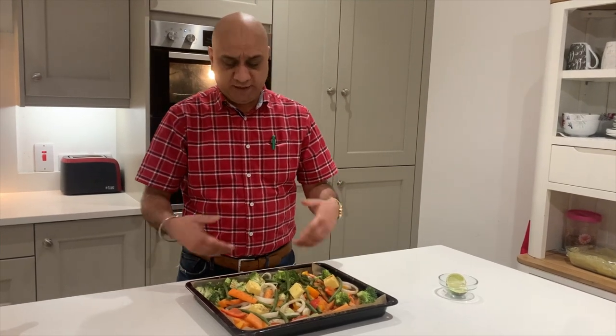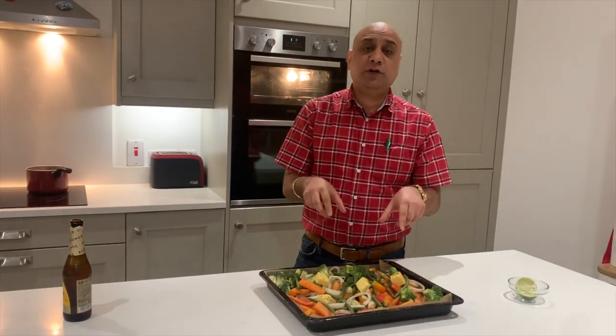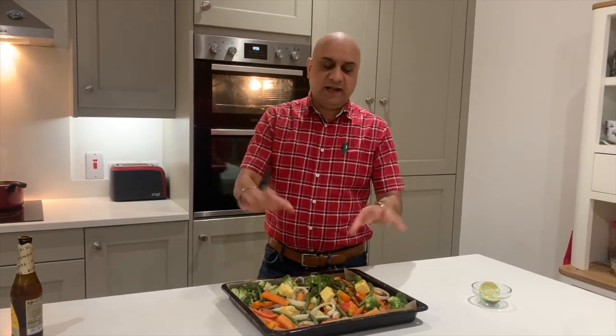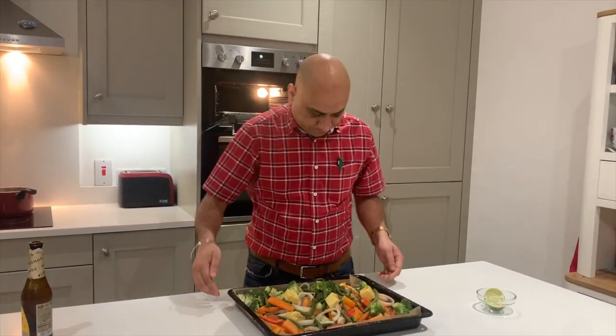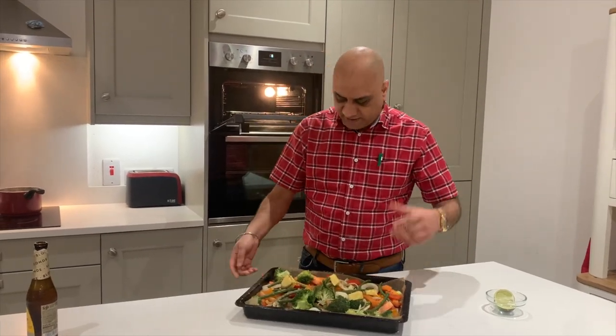Make sure the broccoli cooks a little longer. I'm boiling the potatoes separately — you can cook them in the same tray but they need a head start: cook 15 to 20 minutes then mix everything together. My tray is already full so I'm boiling them on the side. The vegetables go in at 220 degrees for 15 to 20 minutes; mix them once or twice during cooking.